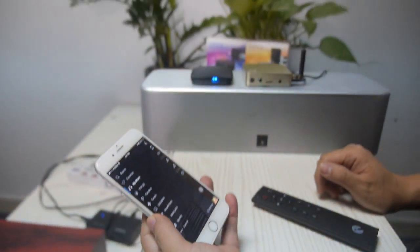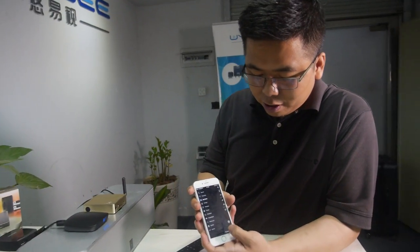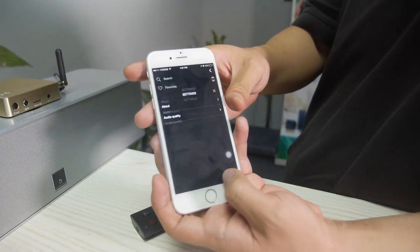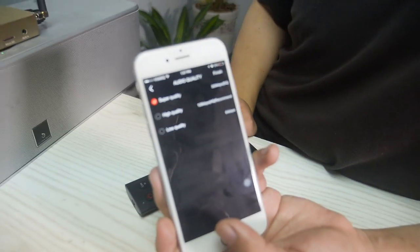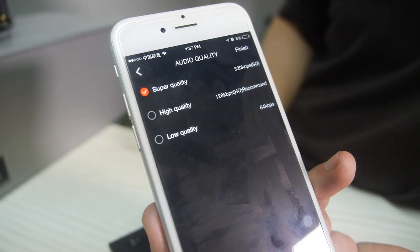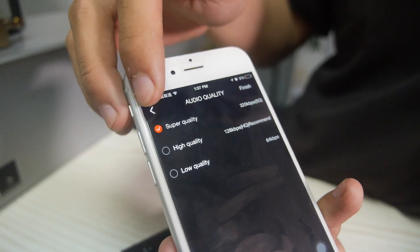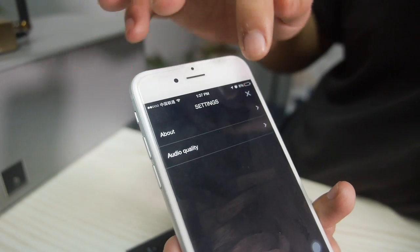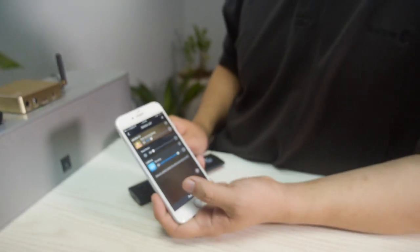We'll keep updating and offering online updates for our users. One final thing — we also offer different streaming quality options for users, depending on network status. If your network is bad, you can choose a lower streaming quality. It depends on your preference. We really think about the customer and user experience.